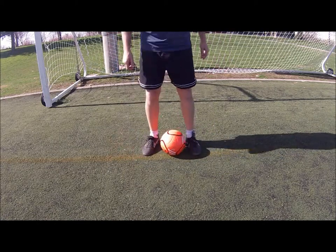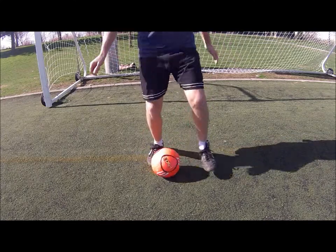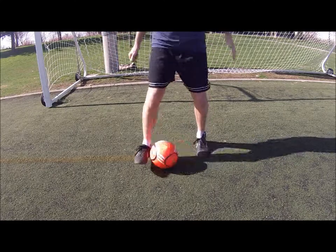It's a little bit hard to do in slow motion, but do it fast. One, two, roll. Roll. Roll.